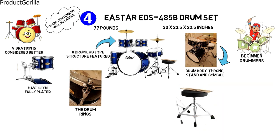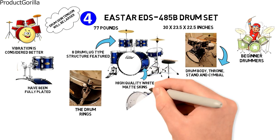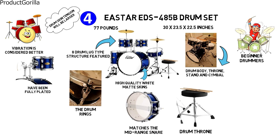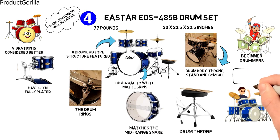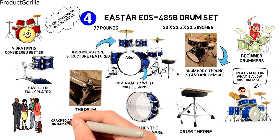A double plated structure is used for the drum throne and high quality white matte skins are used for the snare drum. The drum section is sloped so the snare drum sound matches the mid-range snare as well. Many users said the E-Star represented great value for a low-cost drum set, though other users discussed how some pieces were missing, cracked, or damaged.